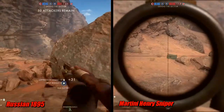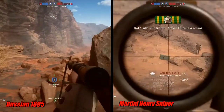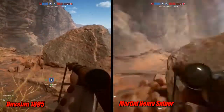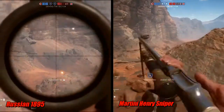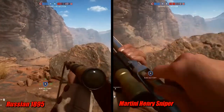As you can see, I got split screen up. In the left corner, I have the Russian 1895. While I'm shooting, I want you to watch the recoil on this gun and the bullet travel — you can see where your bullet hits, and you can adjust from there. If you go to the right-hand side, the Martini Henry Sniper, watch the recoil and the kick on this gun.